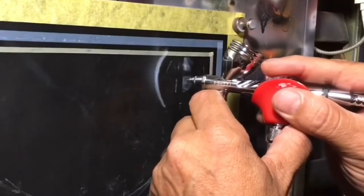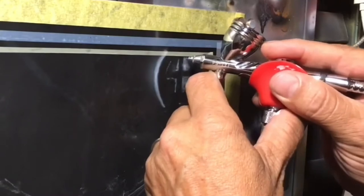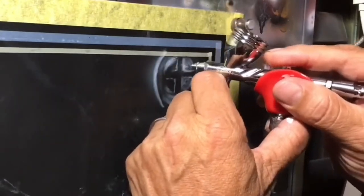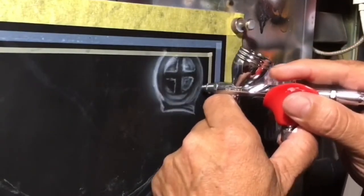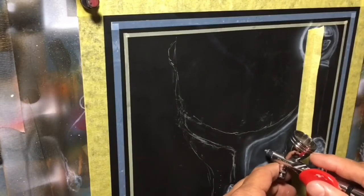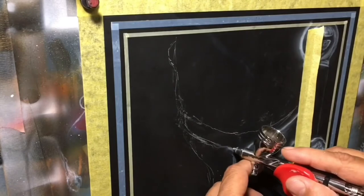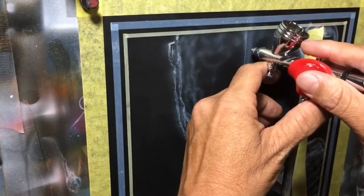Zoomed in here so you really get an idea of what I'm doing. I cannot stress the importance of how freeing this can be. As you noticed, my sketch was very basic and limited, and I'm able to just go in and continue to sketch out as we move on. By the way, I do not know the name of this character — it's from some kind of game I'm told. It's just a picture I saw on the internet that I thought was really cool and wanted to paint.